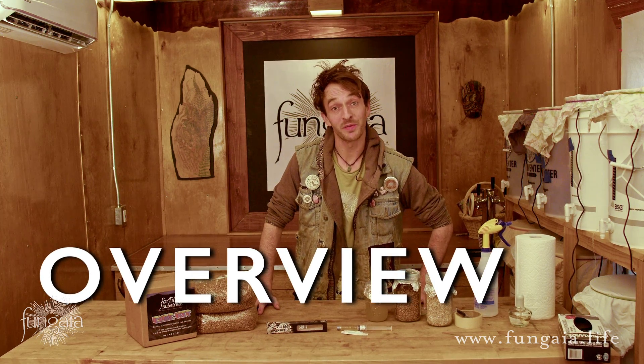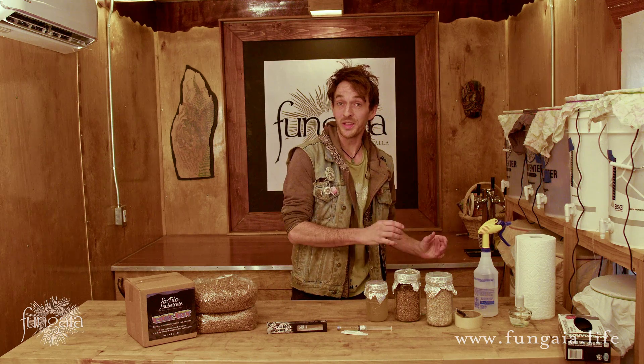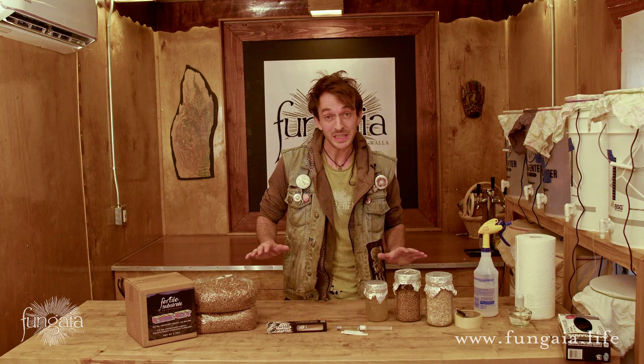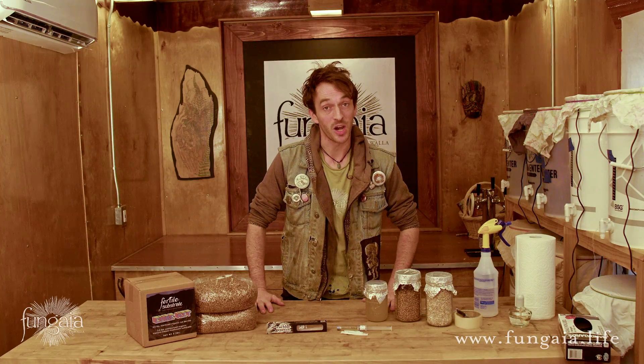Mushrooms thrive in the same environment as many other organisms like bacteria, yeast, and mold. So if we're not careful, we'll start out trying to grow one type of fungus and end up growing another. This is why we begin growing mushrooms in a completely sterile environment so that the mycelium can begin building some biomass before having to deal with any competition.